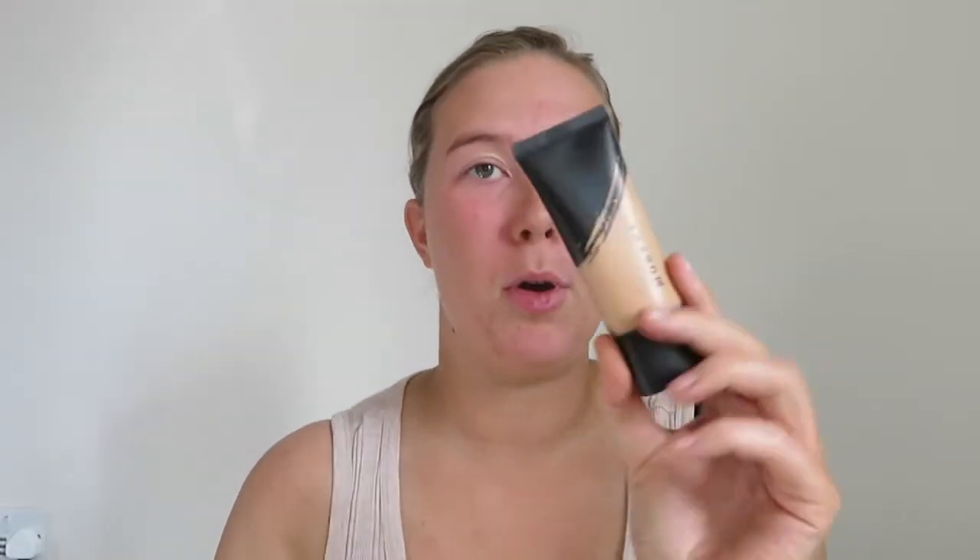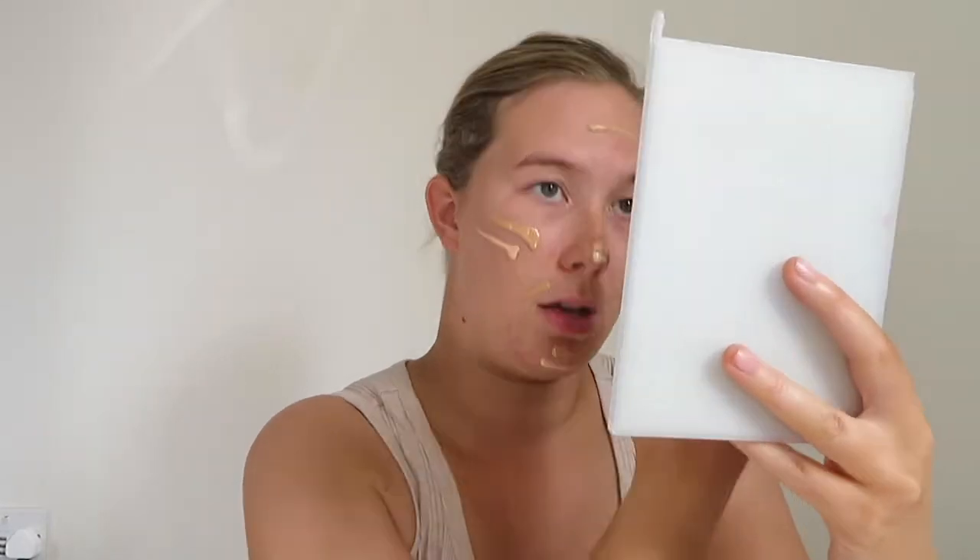For foundation I'm going to be mixing two different shades: the Morphe Fluidity in F2.70 and the Infallible 24-hour Fresh Wear in Ivory. Because I've got a fake tan on it's dark, but not dark — I don't want a dark face. So I'll put more of the dark one on than the light foundation, because we don't want to be too pale.